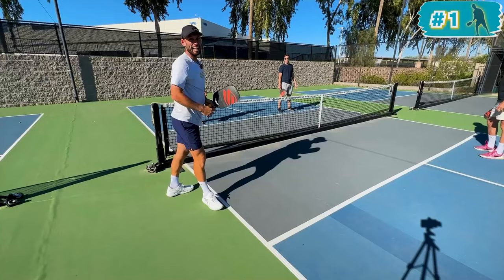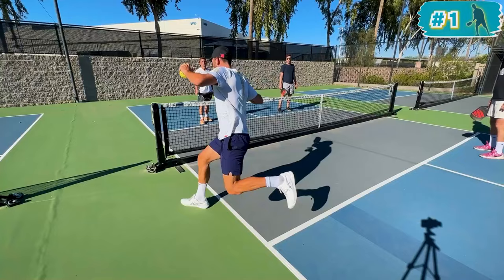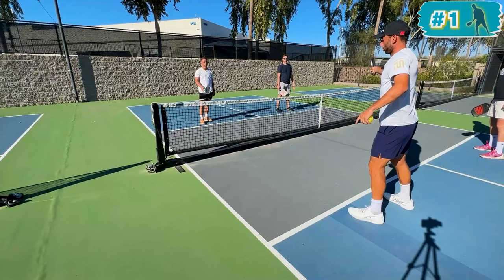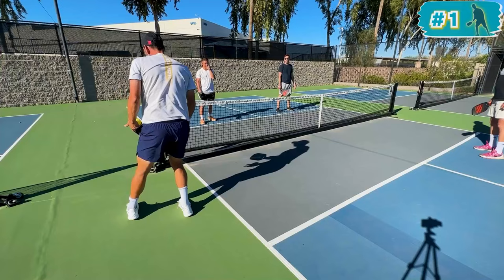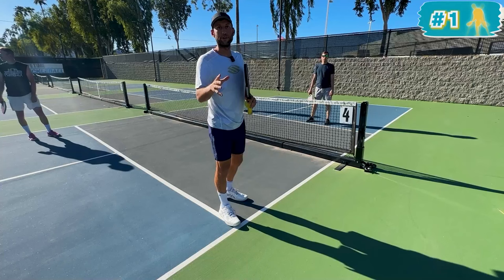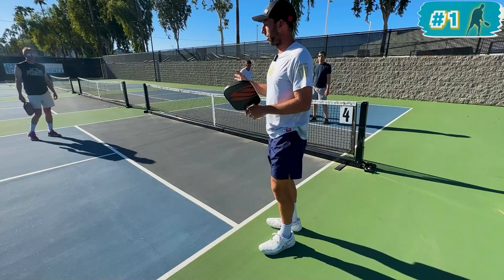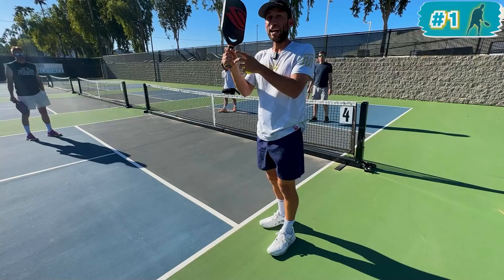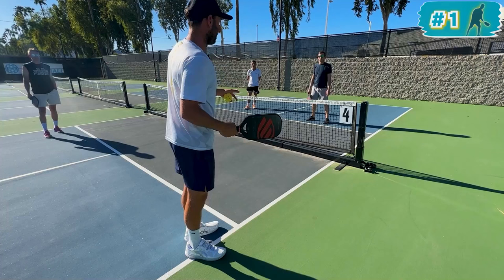Level two footwork is when you actually jump through the kitchen, which is totally legal as long as you jump from behind the kitchen line and land beyond the sideline. I jump off my left foot — basically act like Superman for a second — and land right-left, though I'm less concerned about how I land and more concerned about landing outside the sideline. For the head down back foot Ernie on the right side of the court as a right-handed player, the same trigger applies — head down, back foot.